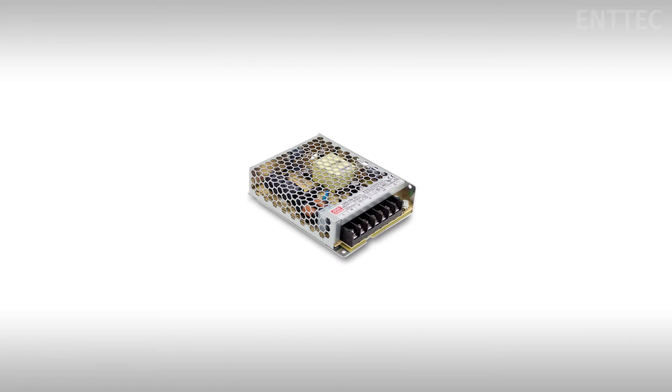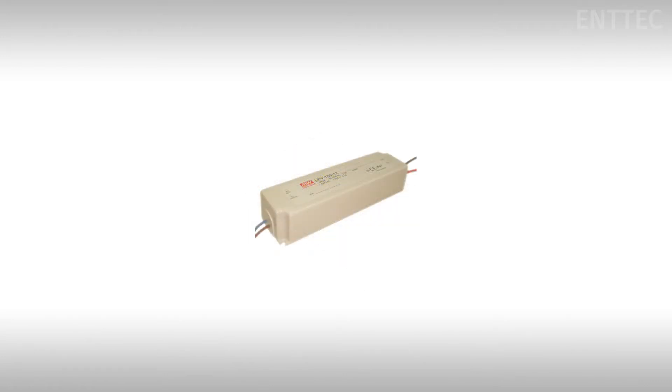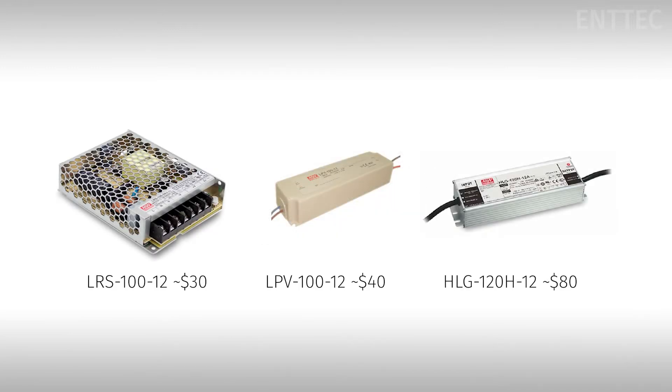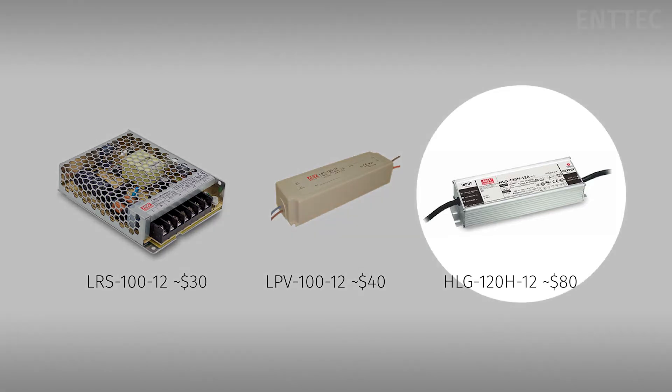Today we're going to be looking at three power supply offerings from Meanwell. Our first and cheapest option is an open frame type power supply, the LRS-100-12, which comes in at under $30. We have a medium cost enclosed type power supply, the LPV-100-12, which comes in at about $40. And we have a high-end closed type power supply, the HLG-120H-12, which comes in at about $80. We've opted to show you all 12-volt power supplies and tried to keep the power output at 100 watts to keep things consistent. The notable exception is the HLG-120H-12, which is a 120-watt power supply.